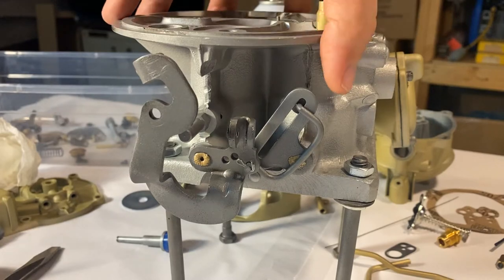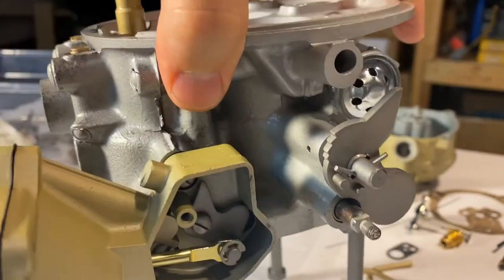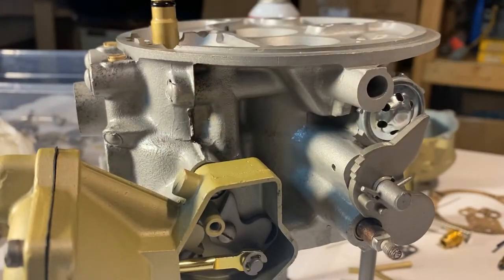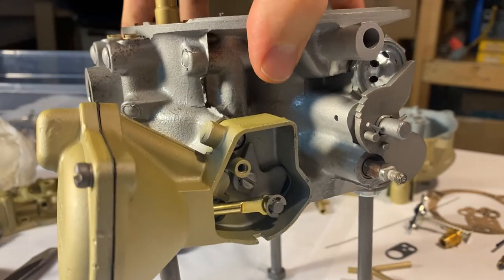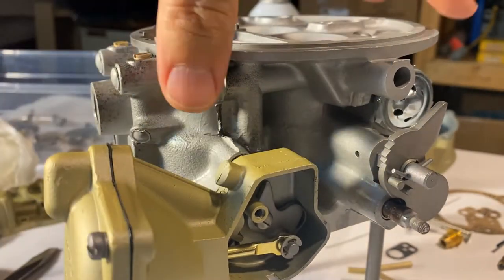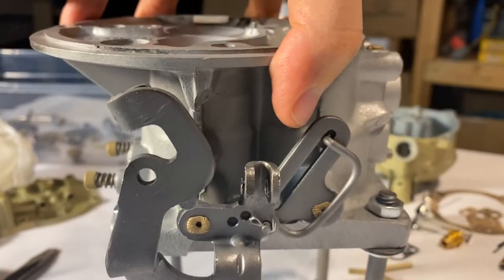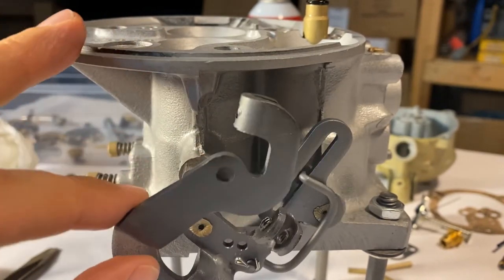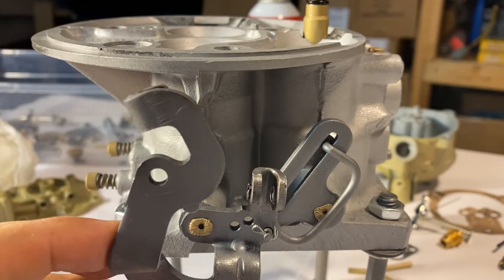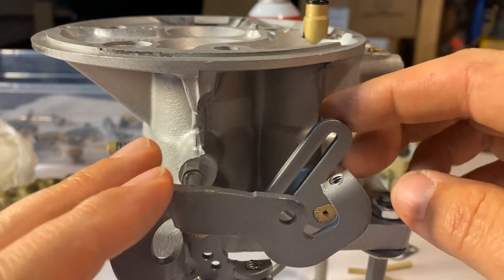I'm going to show you a quick test now that we've got the secondary vacuum chamber back together. We left the lid off for just a second to make sure all the action works correctly. Turn it back around, then we'll go over here to the butterfly. This is the main — nothing spring-loaded right now, so of course it's just going to flop around, but basically this right here is with the throttle closed. We open the throttle this way, of course.